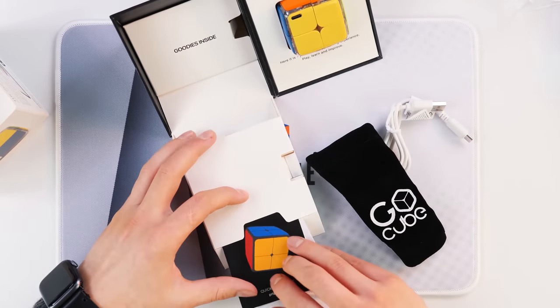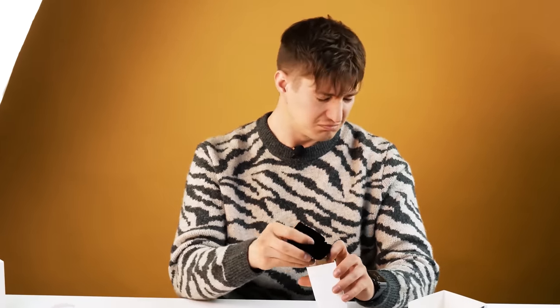We will definitely talk about all the functions listed here in the review of this Rubik's Cube. We will connect it to the phone, put it on charge. Just imagine a cube on charge — a few years ago it would sound crazy, but today in the modern world Rubik's Cubes can be charged, connected to the phone, and they are smarter than a robot vacuum cleaner.